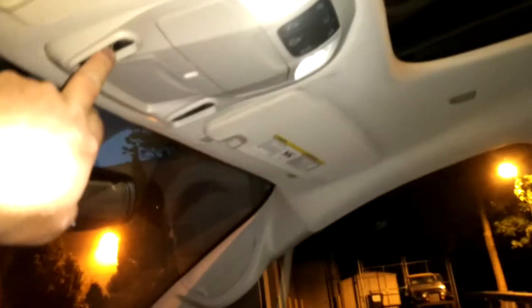Let me hit this other button here — you can also pop it up and have it cracked open as a vent. And I can close it and open it again.